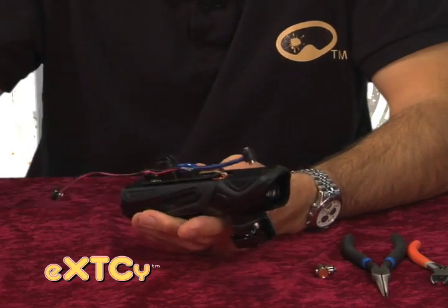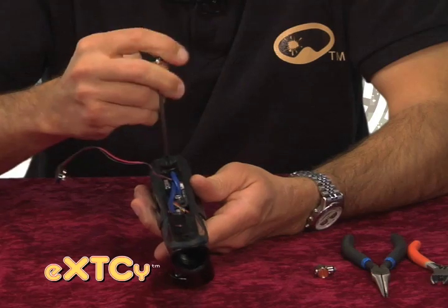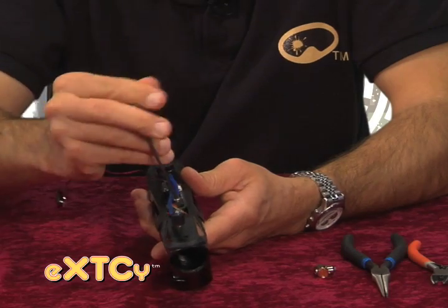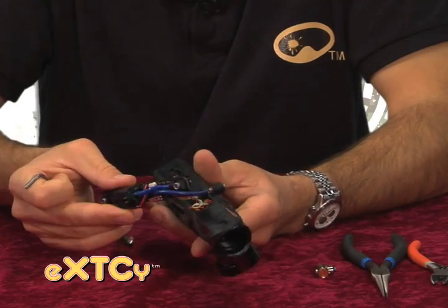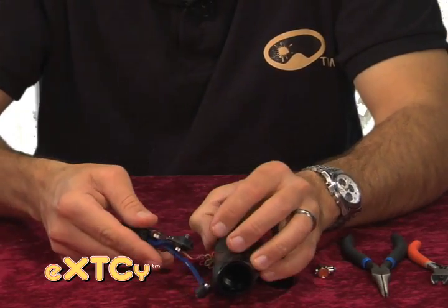Next, we're going to remove the two fitting screws from the solenoid assembly to disconnect the board solenoid assembly from the body. Once we do that, the body and board assembly are separated.